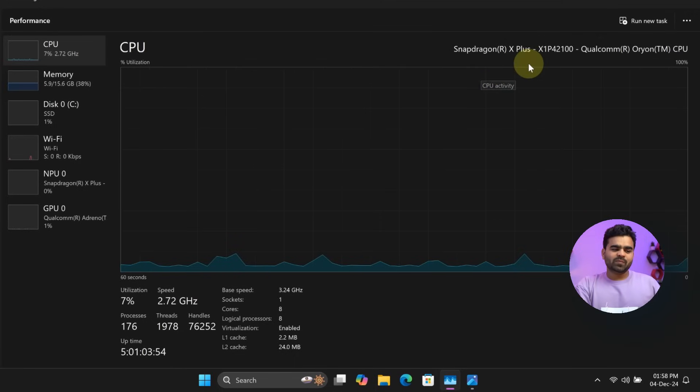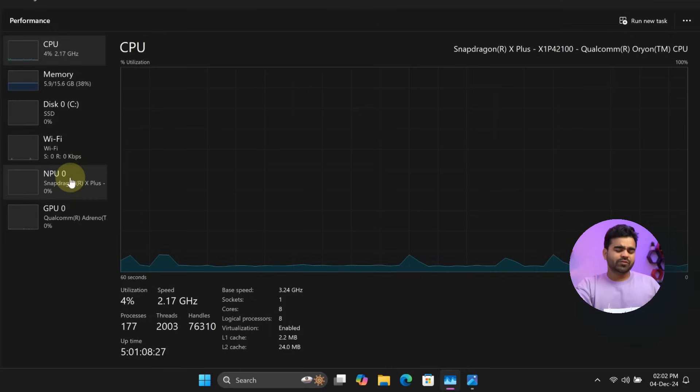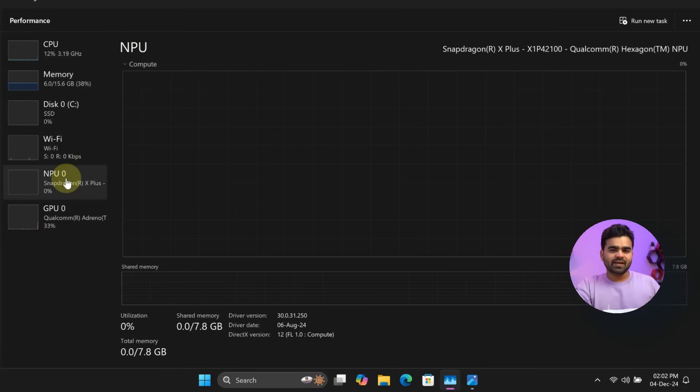The first spec is the processor: it is a Snapdragon X Plus X1-P42100 CPU with codename Orion, up to 3.4GHz frequency, 8 cores, 8 threads, up to 30MB total cache memory, up to 45W TDP, and 75 TOPS for AI tasks. It has a dedicated NPU called the Qualcomm Hexagon NPU with 45 tera operations per second.